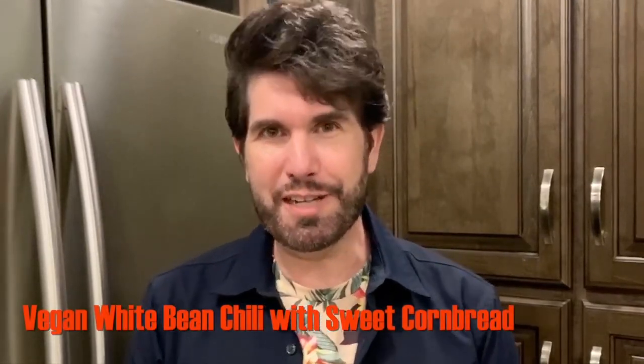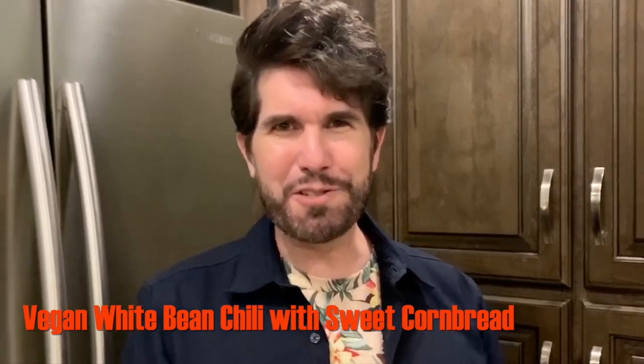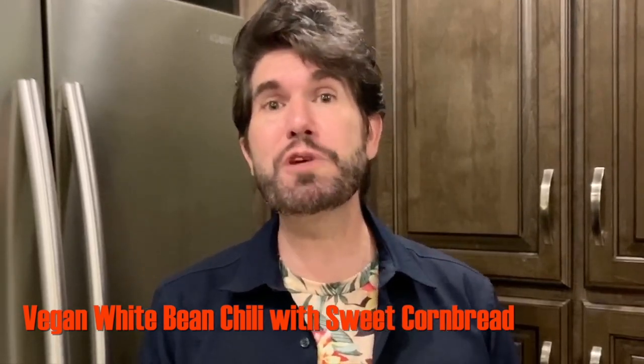Hey everybody! Welcome to another edition of Todd's Culinary Corner. That's why I'm right here standing in the corner of my kitchen where I make culinary things. Today I'm gonna be making something plant-based — something so hearty, delicious, warming, and comforting that you're never gonna guess it's vegan. We are making a white bean chili with all those warm, spicy southwestern flavors, paired with a sweet cornbread.